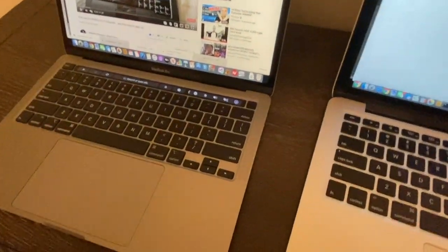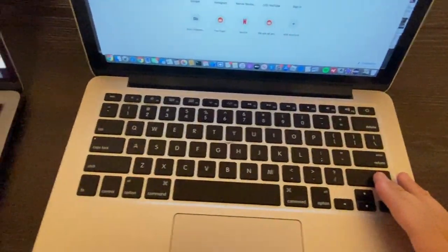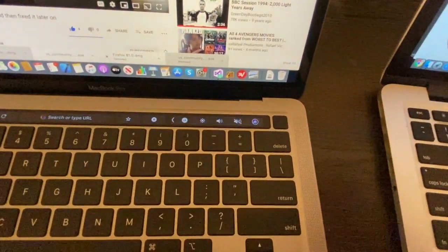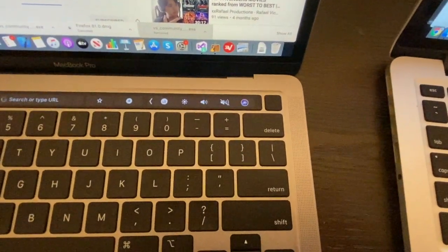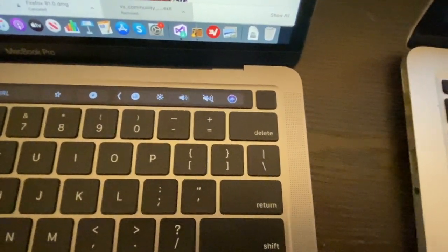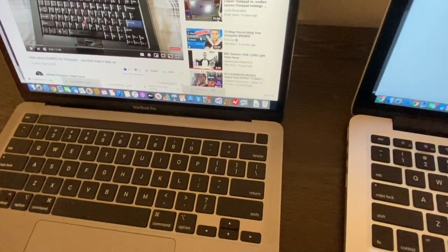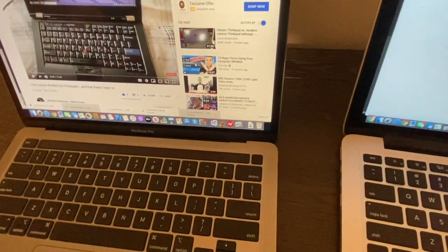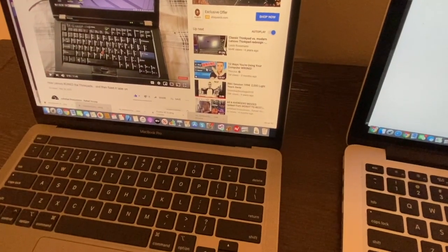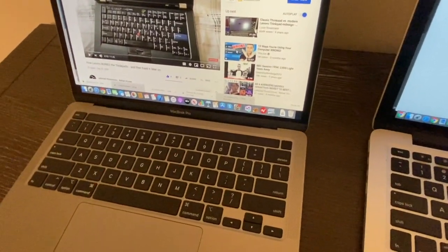Another feature worth mentioning is Touch ID. When you're installing applications, logging in, or gaining access to anything, it asks for your fingerprint instead of requiring you to type your password every time. That's a cool and efficient way to get your work done. I personally like Touch ID and have no complaints with it. The Touch Bar is also really good — I just wish they didn't replace the function keys.